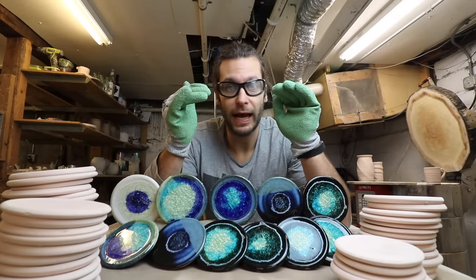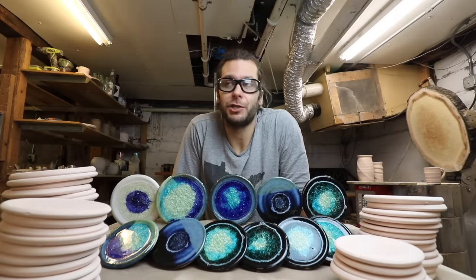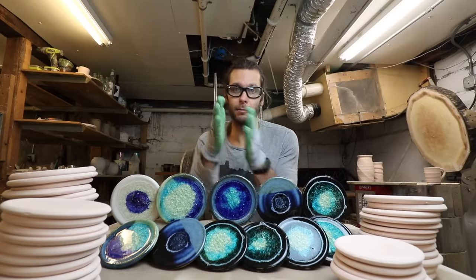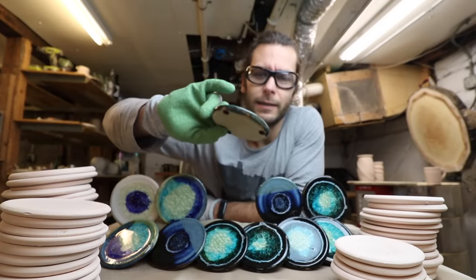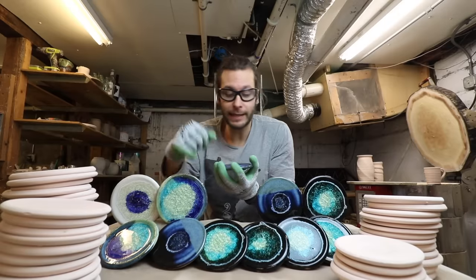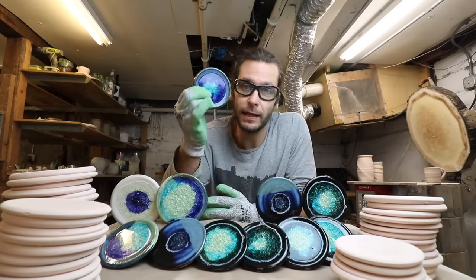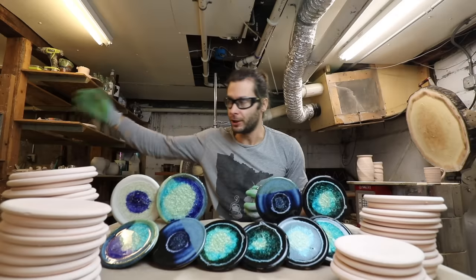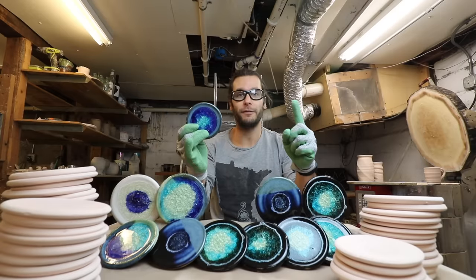The other thing you absolutely have to know if you're going to mix glass and clay together is that it cannot be used as regular functional pottery. It is not food safe and should only ever be used for decorative purposes. That's because the glass is not completely sealed — all those tiny little cracks in there are not sealed, so stuff can get inside. Theoretically glass could pop off, and if you're eating off it a little piece of glass could come off. So don't use it in functional ware, don't use it in something someone's going to take home for everyday use.